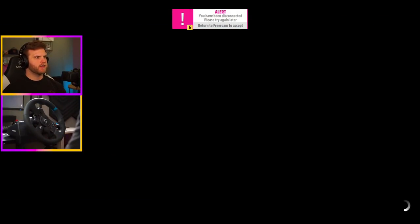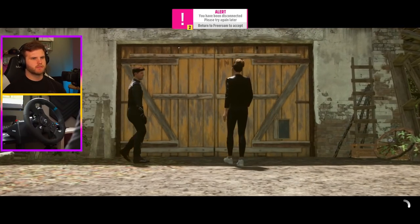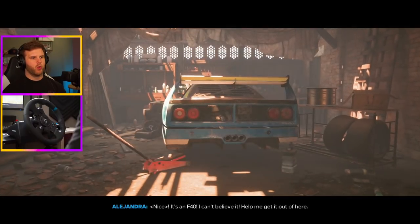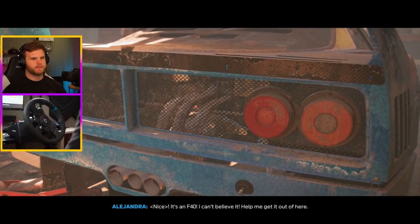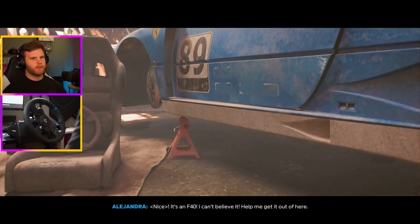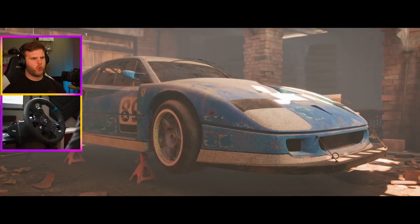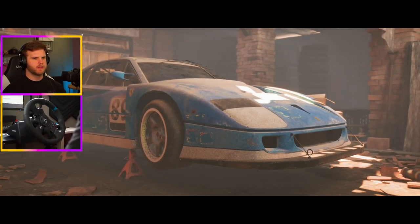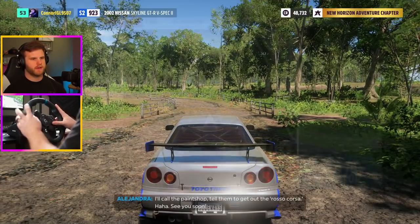I keep getting disconnected from the server — I don't get it. What you got for me? Oh, an F40! Nice. Why did I find that out here? That thing is sick — I love that blue, it looks so good. I think there's another barn find literally right next to us.